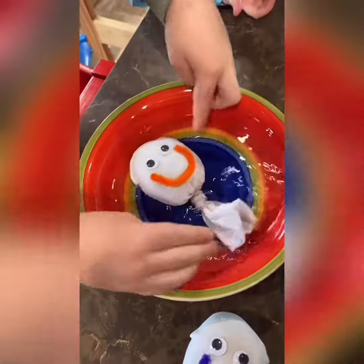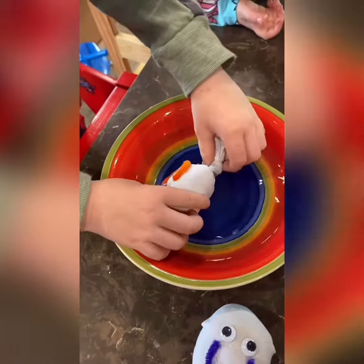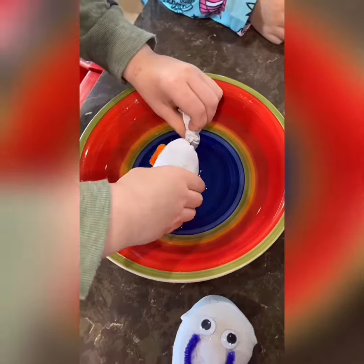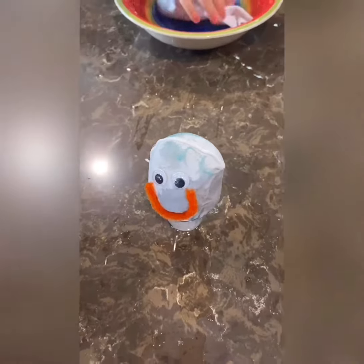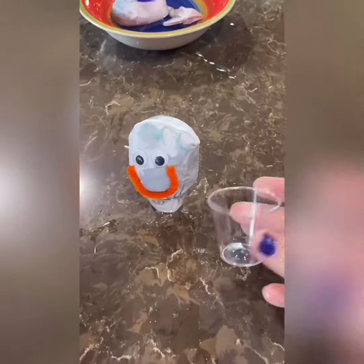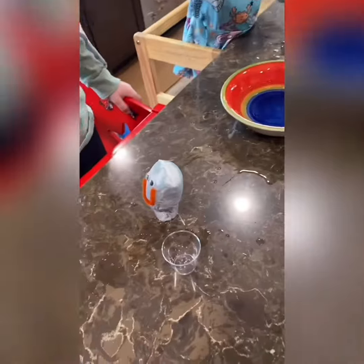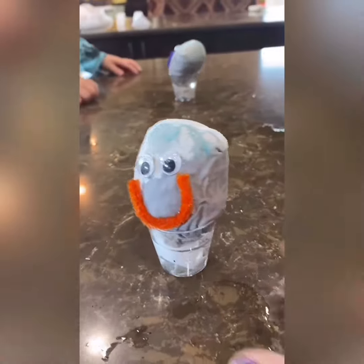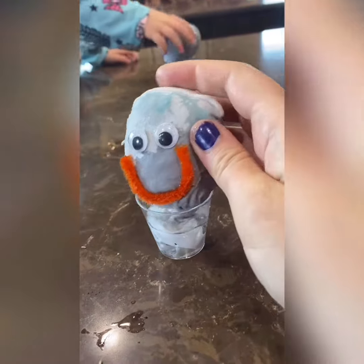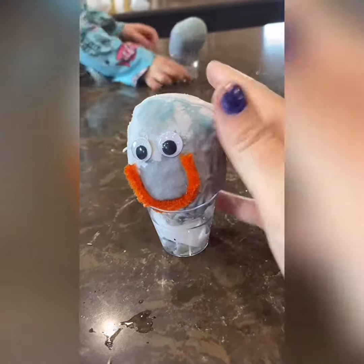My cups were too big so we're just gonna use little shot glasses — you could also use a cap of something like this. We filled it with a little bit of water and we just want to keep it moist.